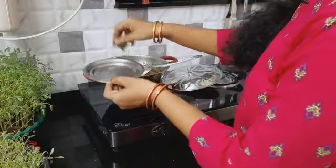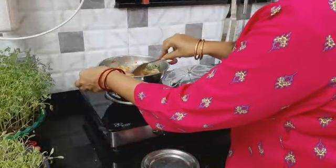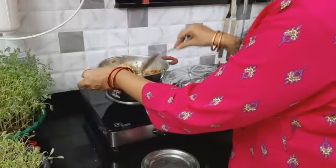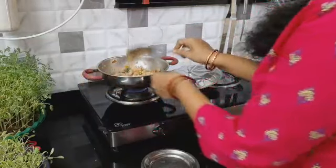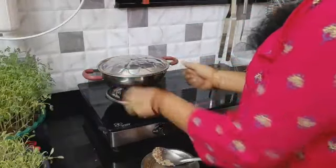If you like, you can add a little bit of chanthachigurubh. That's it. I'm doing a lot of weight loss. You can add this every week at morning breakfast and you can see the results.